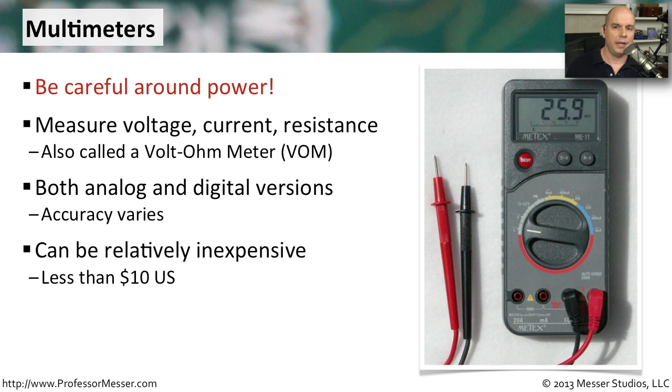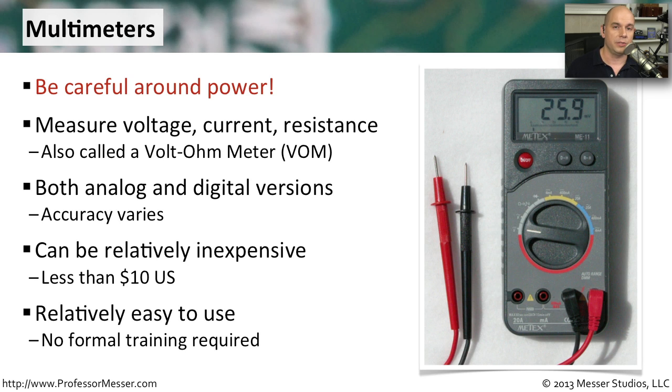Whenever I'm looking at a multimeter, I want one that is very clear and relatively easy for me to use. I'm not looking for a huge amount of accuracy. My multimeter, which is shown here, probably cost me about $20 — and that's about right for the type of work I do with my computers.